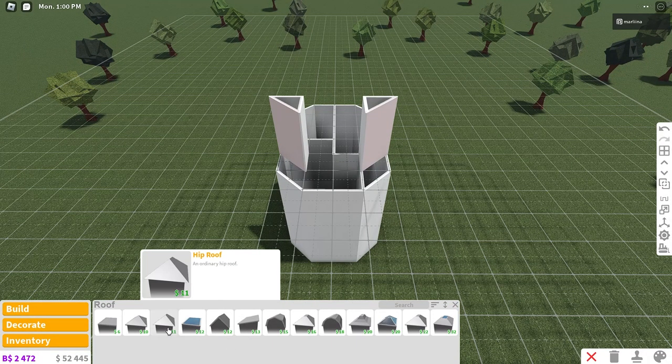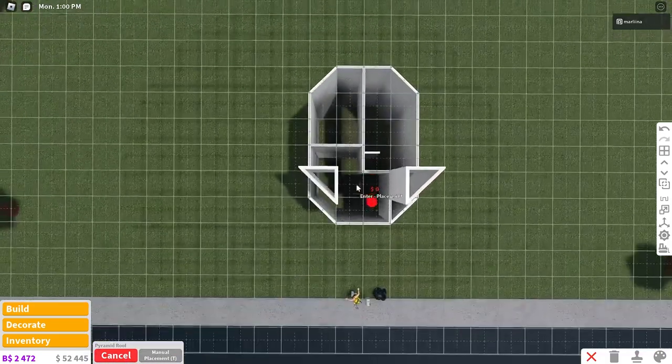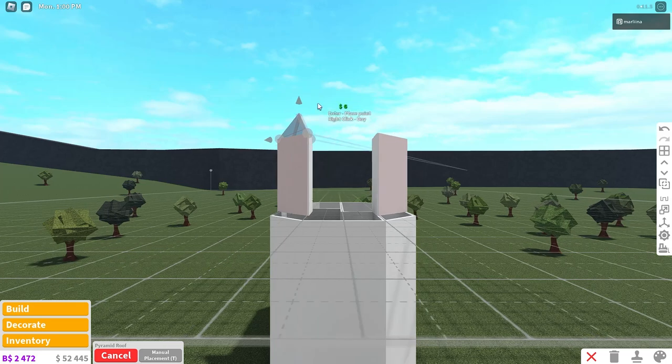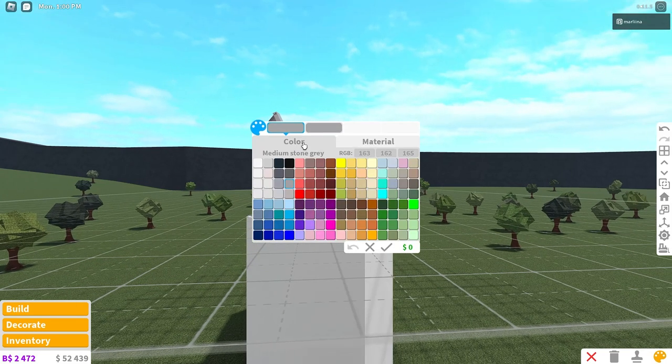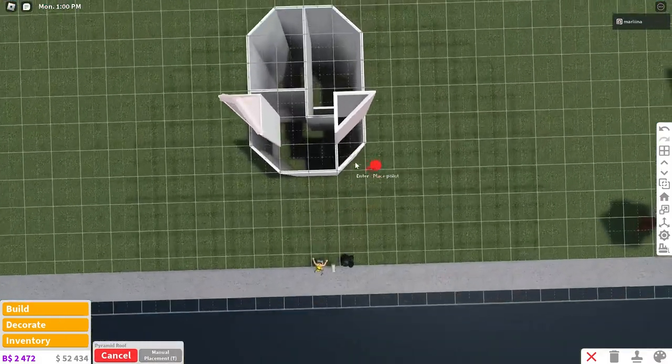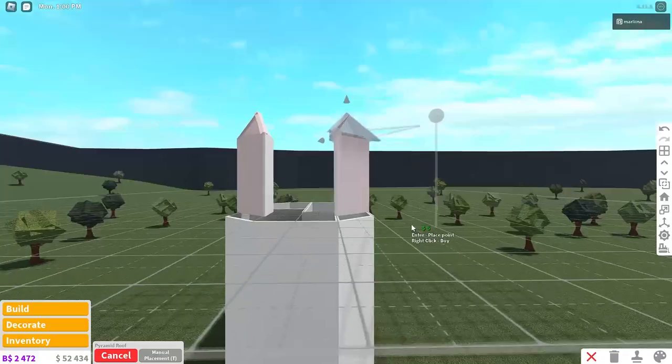Now we're going to grab a roof — we are going to grab this pyramid roof. We're going to place it on the ears to give them a point. Just make sure that it's not overlapping, and then you can recolor it to seashell. You can copy that roof and then place it on the other ear as well.